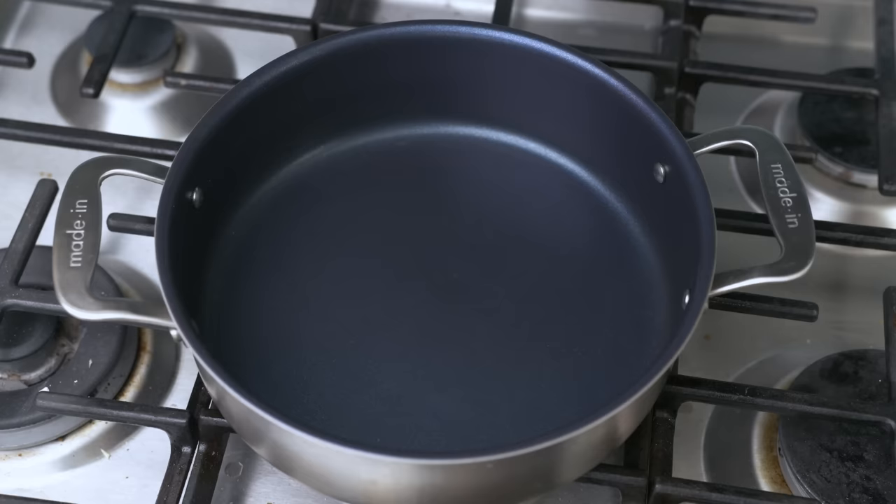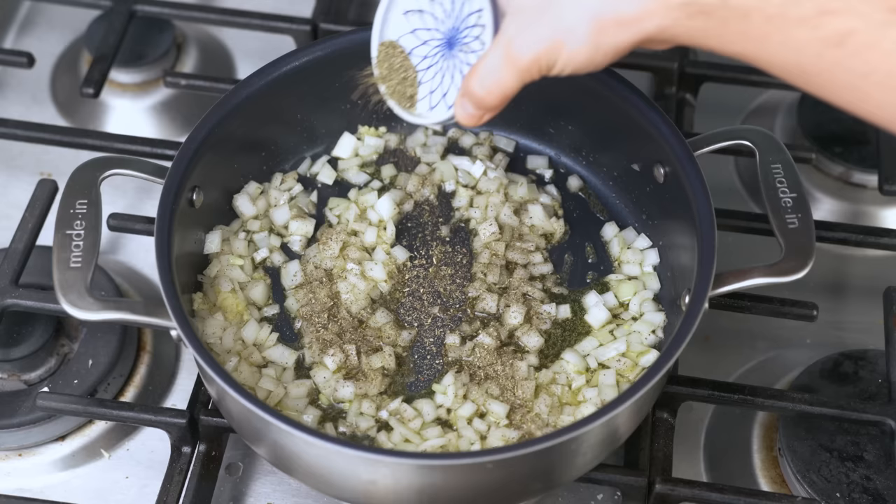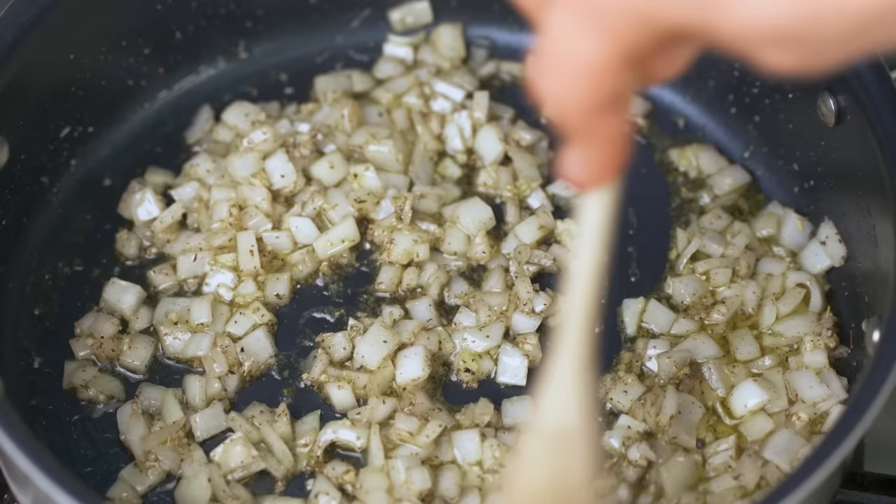Put a quarter cup of olive oil in a frying pan over medium heat. Add three minced garlic cloves, half of a finely minced yellow onion, a teaspoon of kosher salt, and several big cranks of coarse black pepper. If you wanted to add an optional teaspoon of dried oregano or generic dried Italian seasoning, you could add that now too. Stir it around for five or so minutes until the onions turn translucent. Those diced onions will sweat out enough water to prevent the minced garlic from burning.